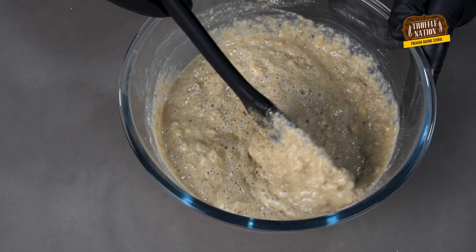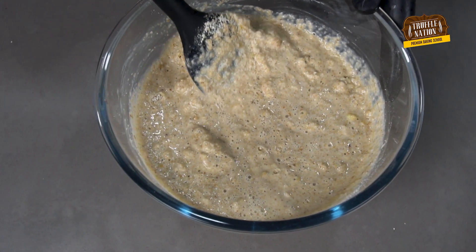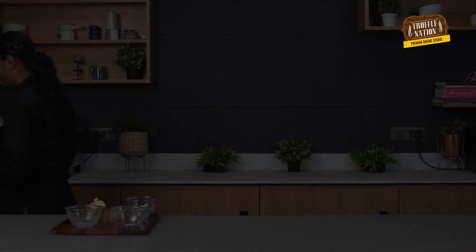If you guys look closely, you can see the fizz that is happening in the batter, and that is exactly what makes our pancakes fluffy. We'll let the batter rest for a few minutes.